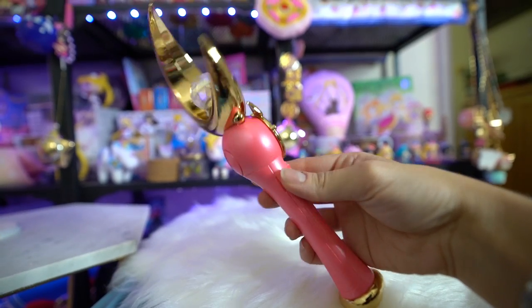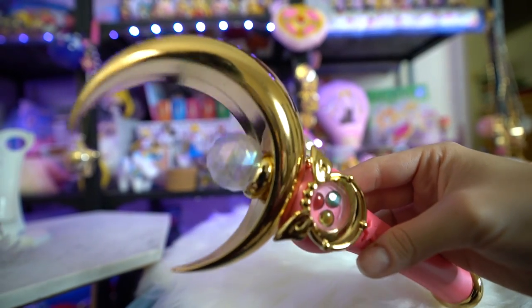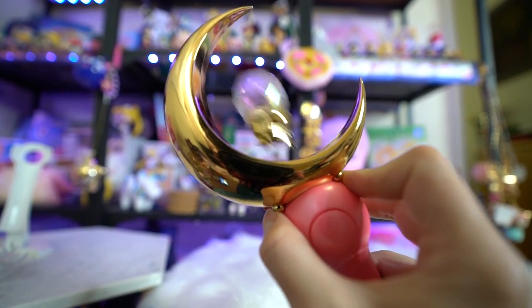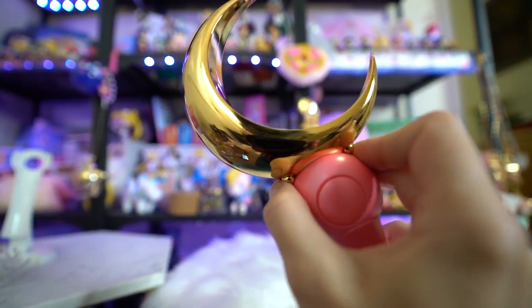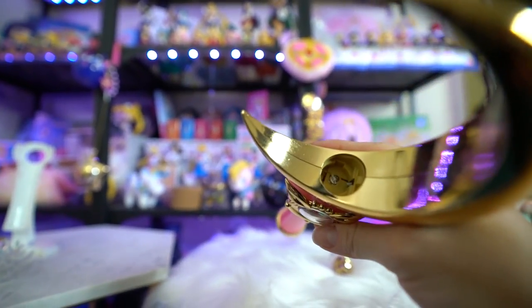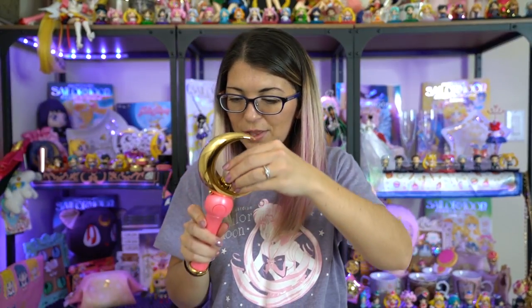There are three different configurations for this Moonstick. You have the normal Moonstick without the crystal inside, then you can press down on both sides of the crescent moon — left and right — and it pops out so you can install the first crystal inside. You can also take off the plastic piece from the silver crystal and stick it inside to display it separately, which is really pretty. I prefer the version with the crystal inside the Moonstick.